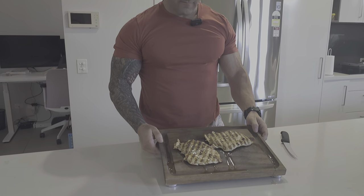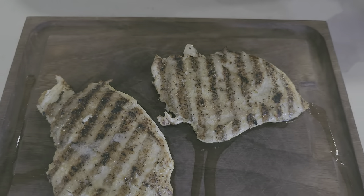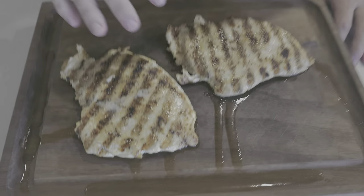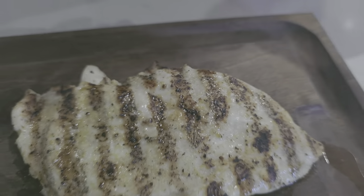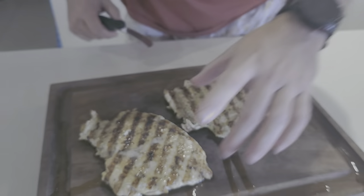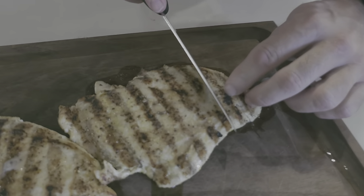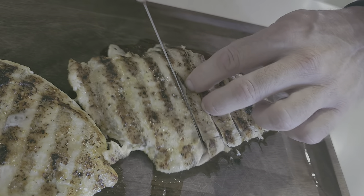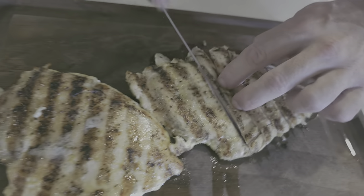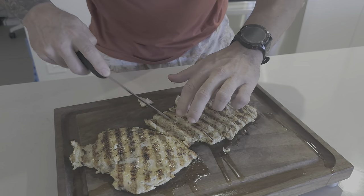Look at that — ready to go, very happy with that. Let it sit for a couple of minutes after it comes off the barbie so that all the juices redistribute. Otherwise when you cut it, you're going to have liquid chicken everywhere. Let it sit for a good five minutes or so, then slice it up and see how it goes. Make sure you cook your chicken all the way through to about 74 degrees so you don't get sick.